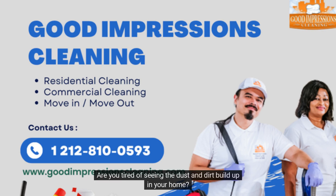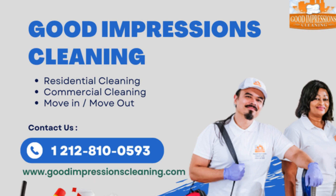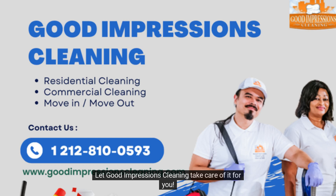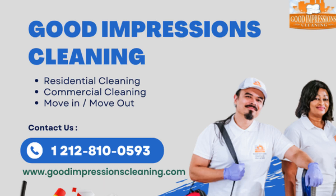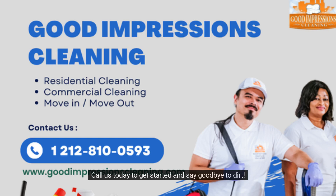Are you tired of seeing the dust and dirt build up in your home? Let Good Impressions Cleaning take care of it for you. Our professional house cleaning services can give you the deep cleaning your home needs so you can finally breathe easy. Call us today to get started and say goodbye to dirt.